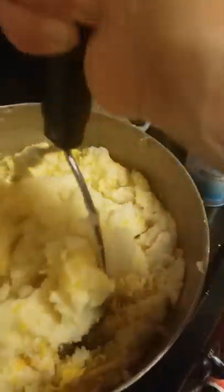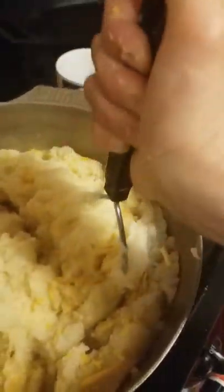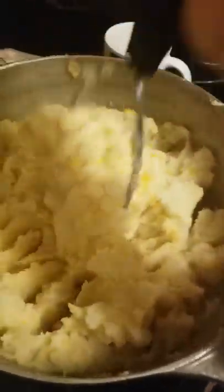I just bought the regular brisket rub, added some garlic powder, and I'm going to add a little bit of oil on it, then just put it in a pan. I heard people do it in crockpots. And then make sure that this gets mixed pretty well.